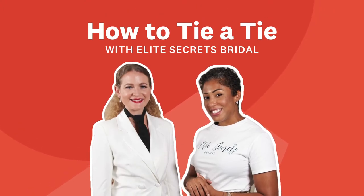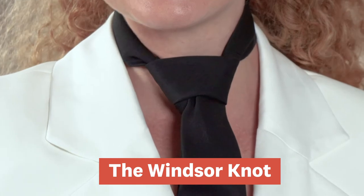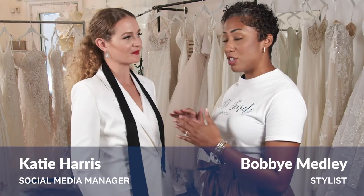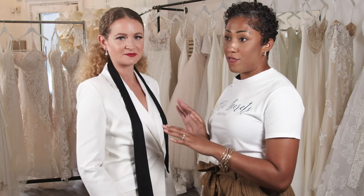Hi everybody. Today we're going to show you how to tie a Windsor knot. The Windsor knot is a triangular knot and it is best on a spread collar. This is a very polished look and it's great for special occasions or even a job interview.